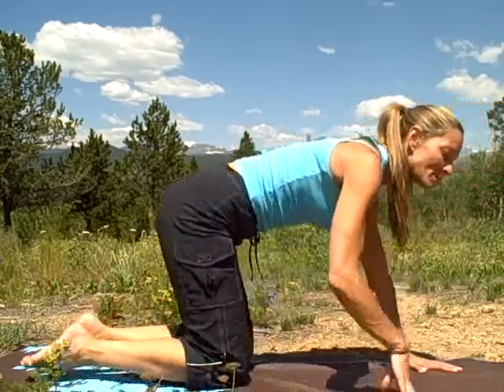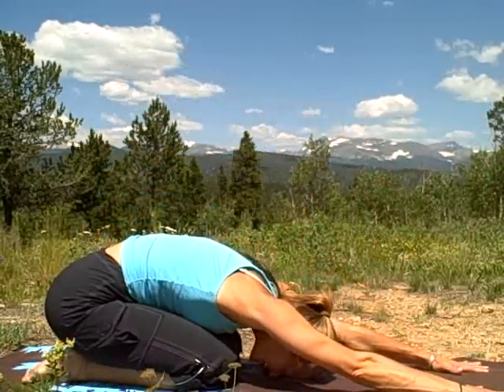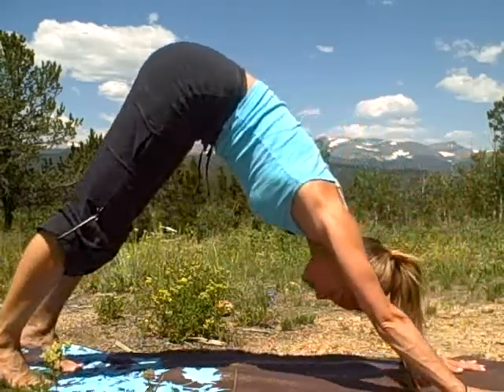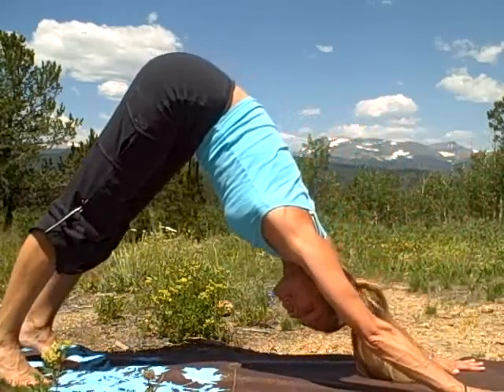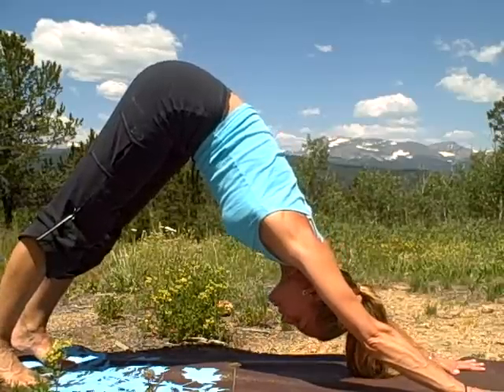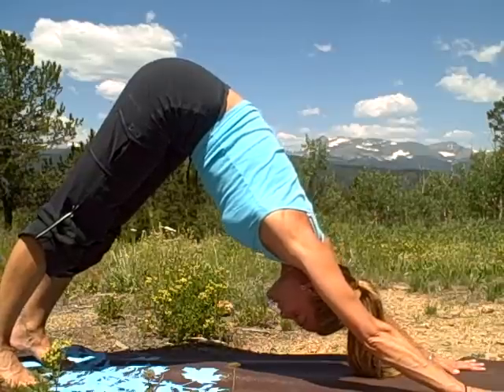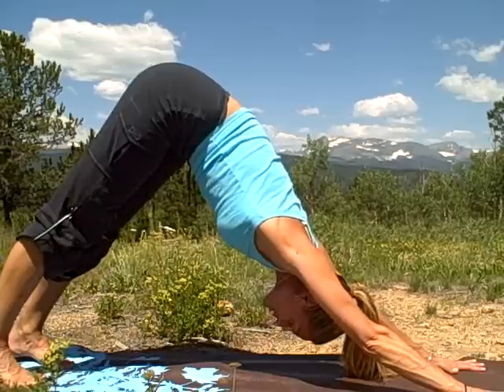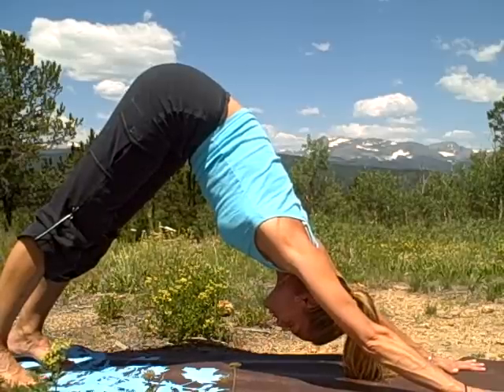Flip your legs back. Let's come into child's pose for a few breaths. Then shift forward and come into downward dog. I want you to feel really grounded here in your downward dog, because especially since you've been traveling, it makes you feel kind of ungrounded, unstable. So feel grounded in your new environment. Take a few breaths here in and out through the nose.